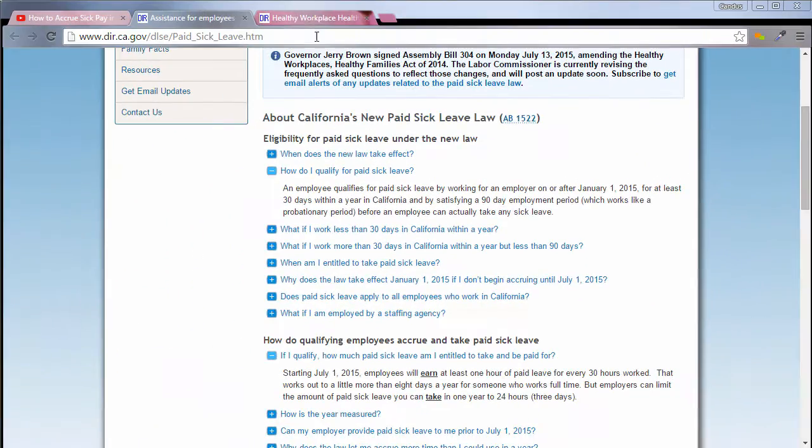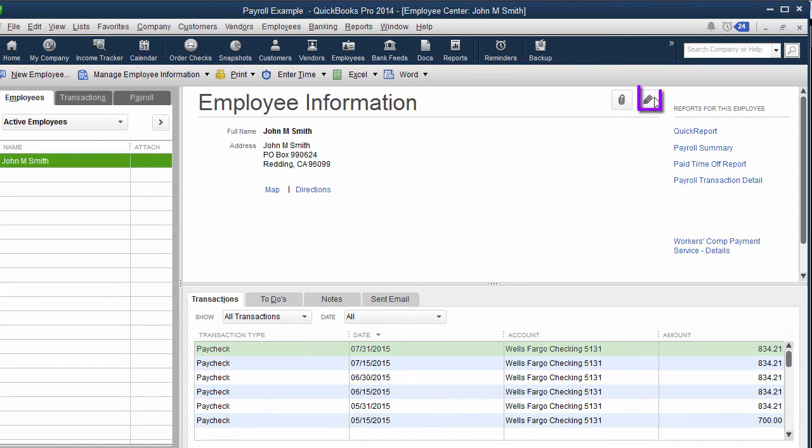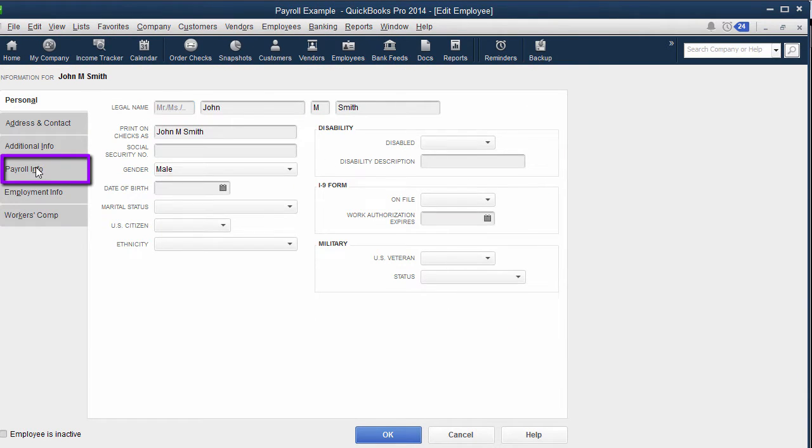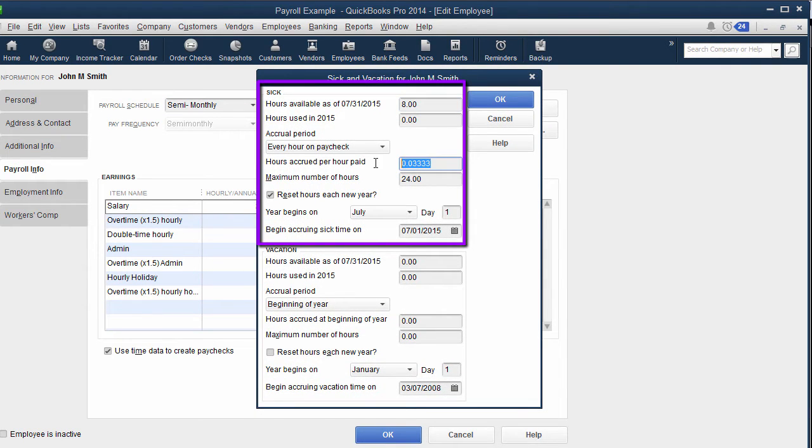Go ahead and read through this or go through the webinar. What you're going to do is go into QuickBooks, go into your employee, pull the report by employee, and you'll see the hours. Go into Reports > Employees and Payroll > Payroll Summary and pick the period of time from July 1st when the law went into effect. When you click on the employee edit and go to Payroll Info then Sick/Vacation, you'll see the calculation is 0.0333 for every hour worked — which gives you one sick day per 30 hours.